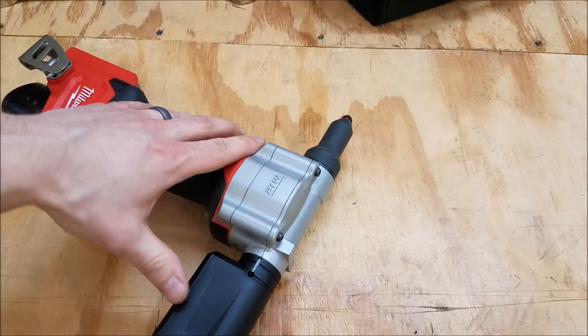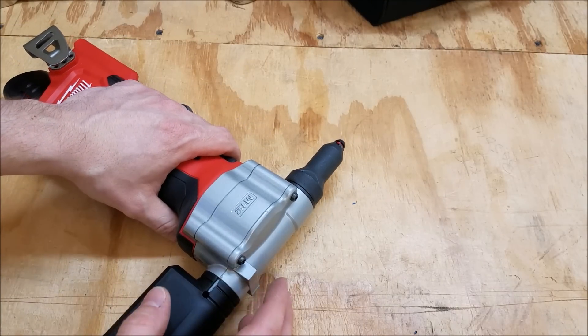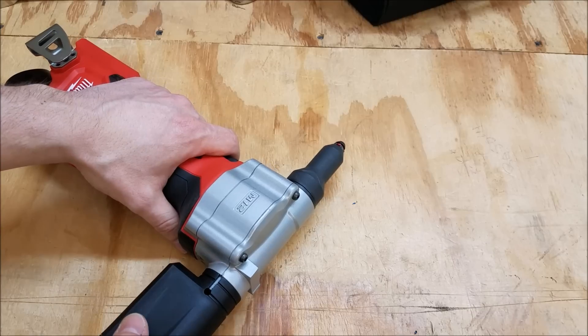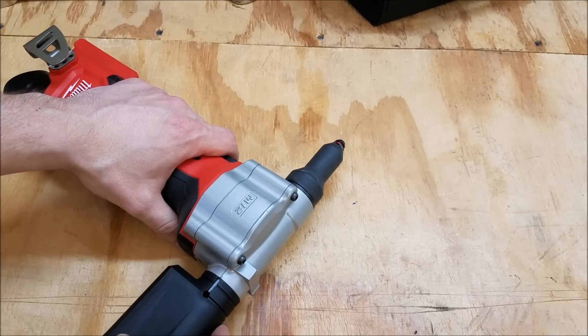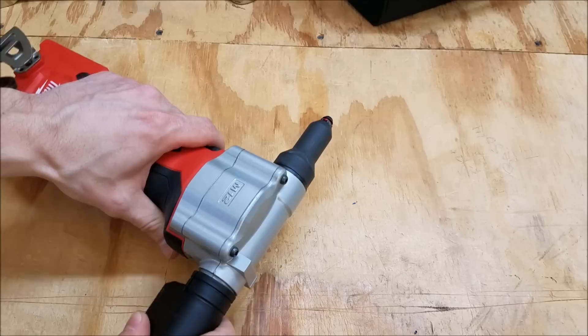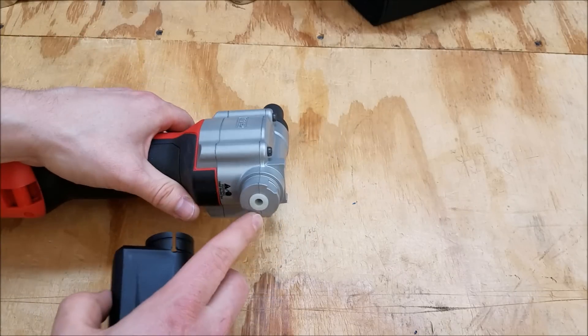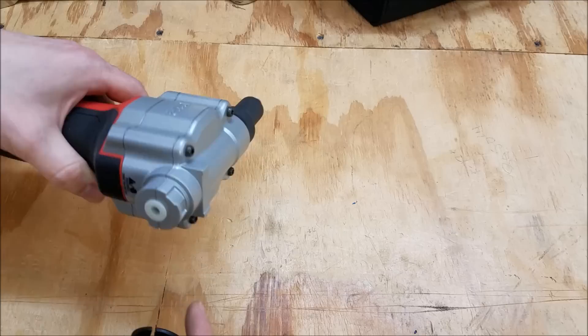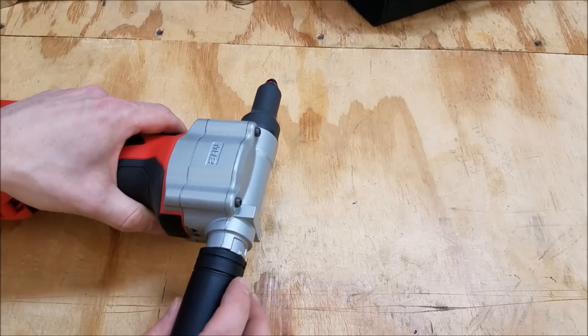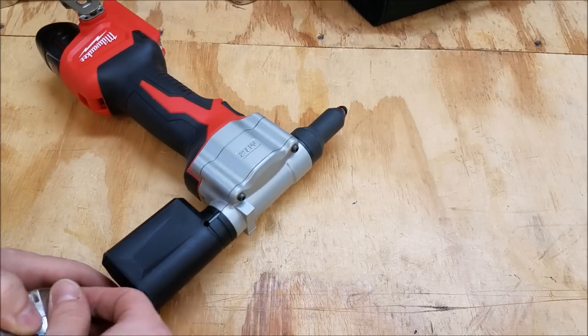Here's the tool up close. It's got a pretty compact head for a cordless rivet tool — if you look at a lot of the others out there in the market, they're a lot bulkier up at the top. It's about six and five-eighths inches if you take the mandrel catcher off, total length. It'll just spit the mandrels out the back, or if you tilt it forward they can come out the front. With the catcher on, it's around nine and a quarter from front to back.